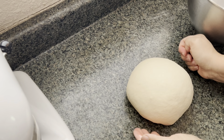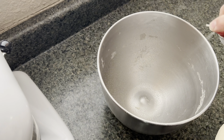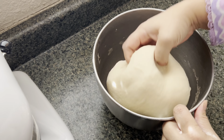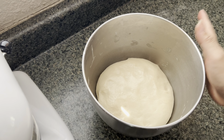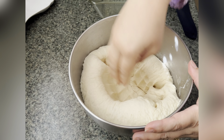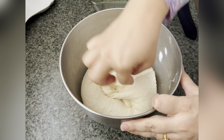Spray the bowl that you're going to leave the dough in to rise. Put your dough in there, mix it around so it's coated evenly, cover it, and leave it in a nice warm place to rise. After about two hours, this is what it looks like.